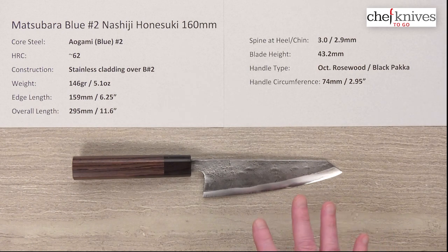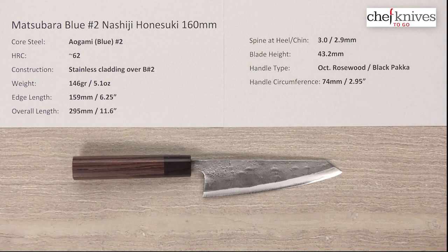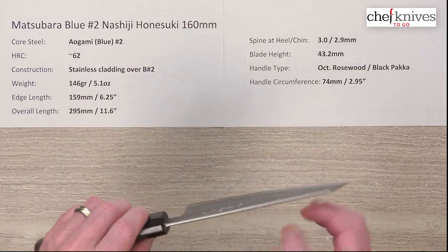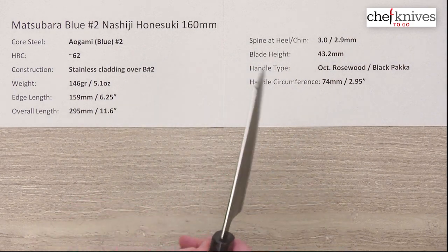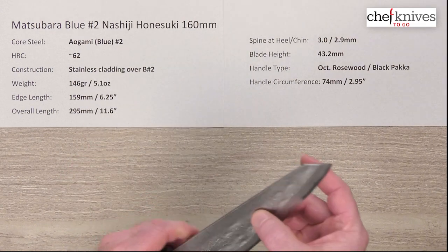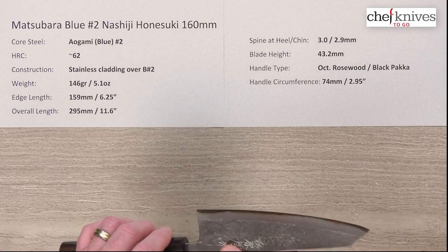These have a three-layer construction. On either side of that hard core cutting steel, there is a stainless cladding. The core steel is Aogami or Blue paper No. 2 reactive high-carbon steel. Heat treat is not specified, but it's around probably 61-62 Rockwell. The stainless cladding covers each side for lower maintenance, and it comes up over the top of the spine as well. You can see that core steel peeking out at the edge — reactive steel at the edge and stainless steel on the cladding or the sides of the knife.